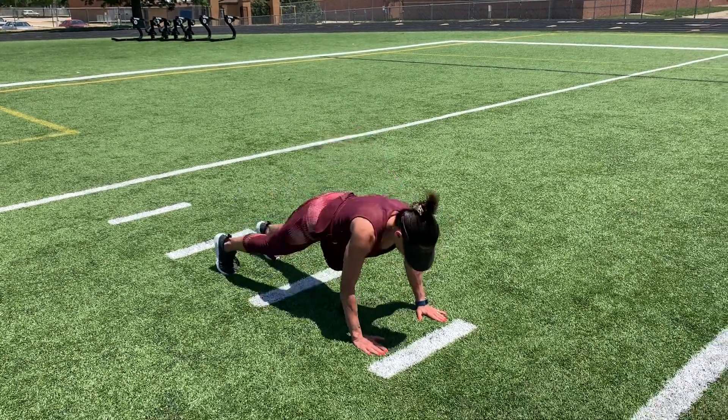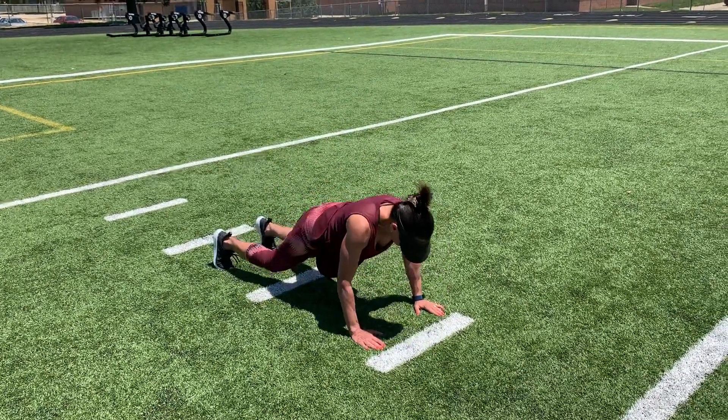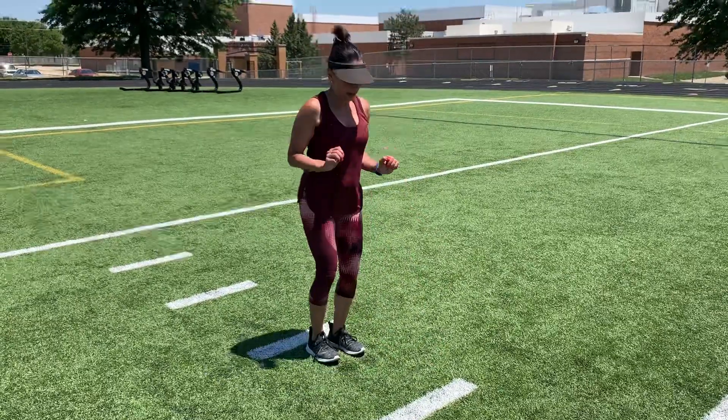All right, so we have the advanced level — we're gonna add a little push-up in here, and we're gonna jump up.